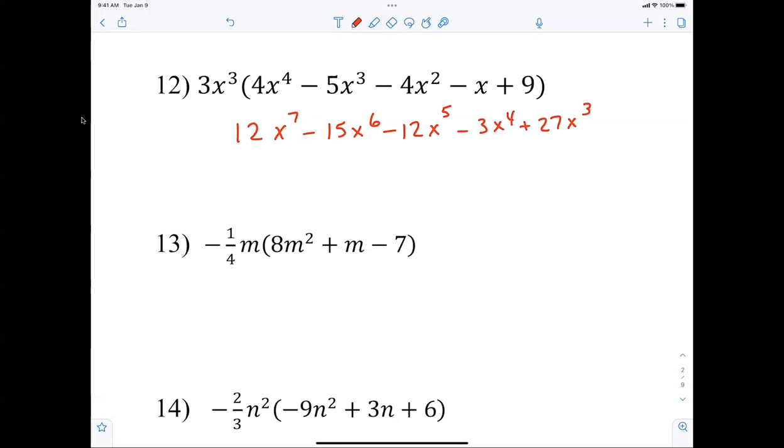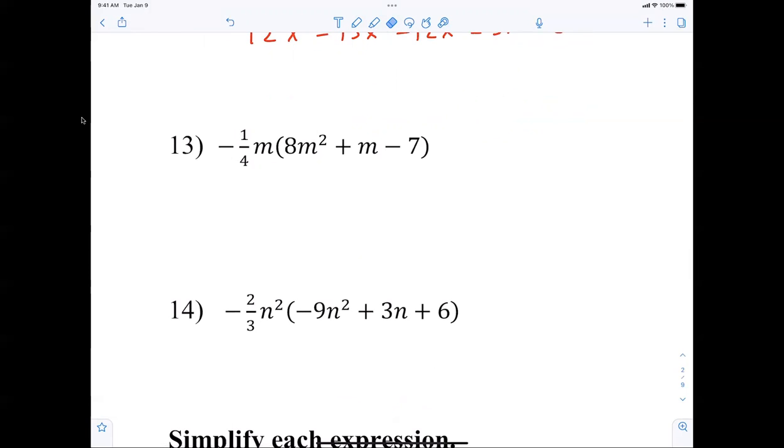Multiply numbers, add exponents. Here I have one-fourth, which basically means I am dividing by four. So 8 divided by 4 gives us negative 2m to the third power. This next number is a 1, so we get minus one-fourth m squared, plus seven-fourths m. Any problems with those fractions?